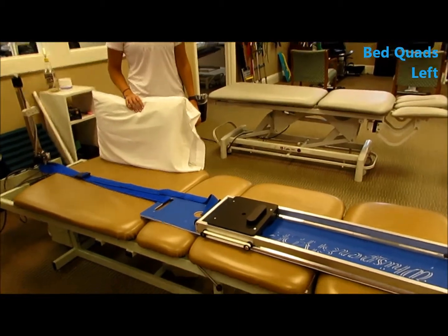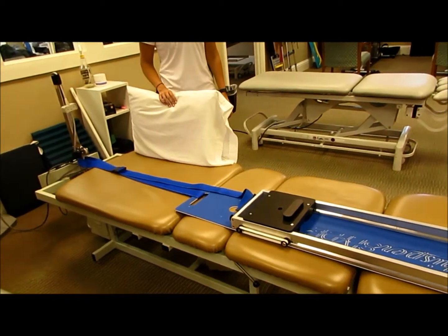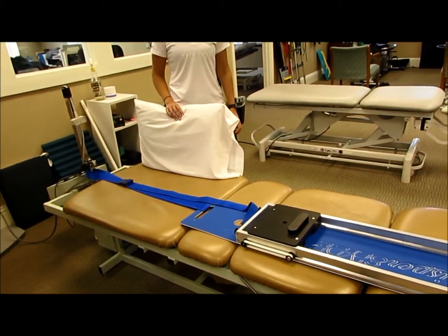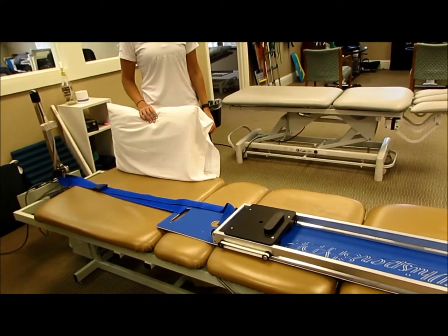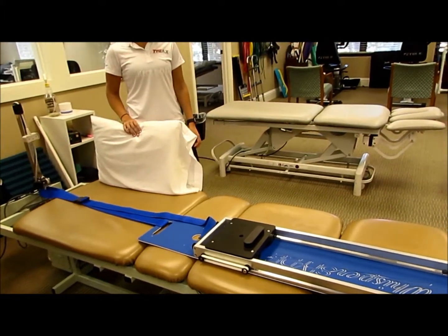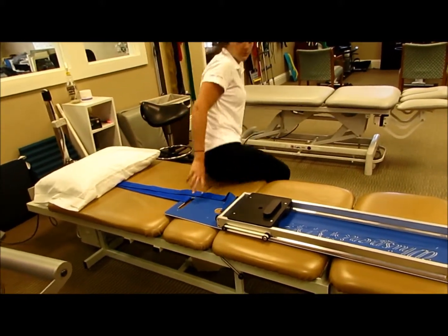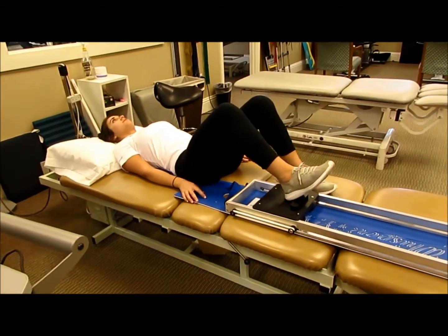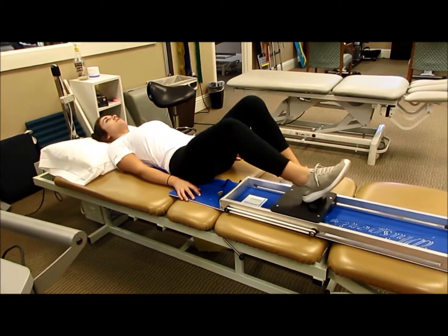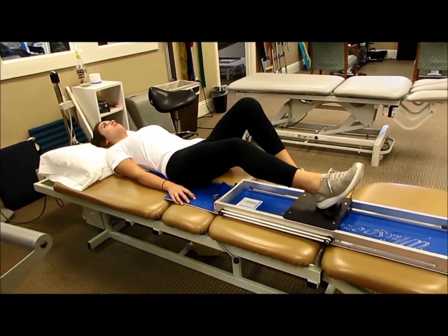Supine knee extension on the treatment table, fixated via the post at the head end. This can be fixated in many different ways, but you're going to need a manual therapy belt. Lie in supine and then do five or ten reps, whichever band resistance you're using.